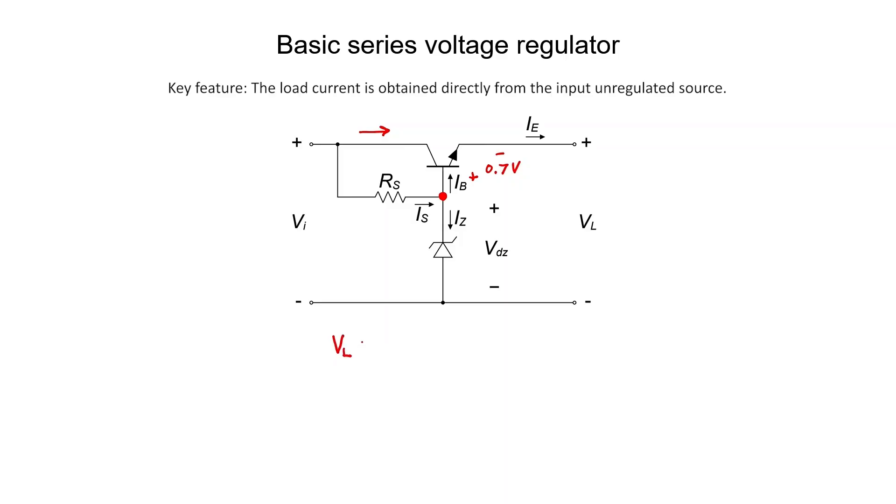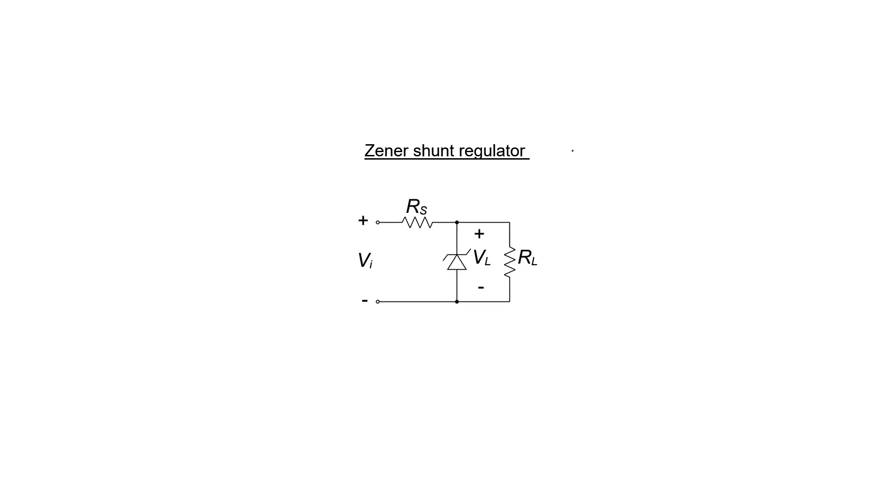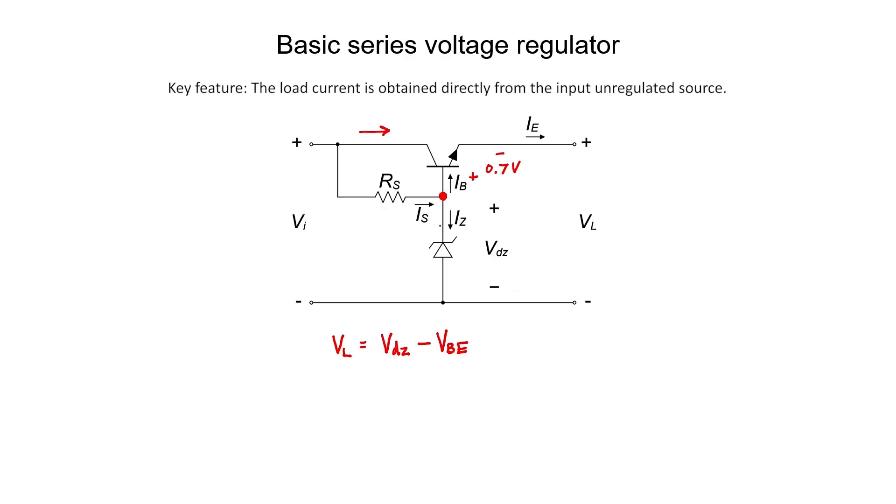To be clear, the load voltage equals the Zener diode breakdown voltage minus 0.7 volts for a silicon transistor. In the shunt regulator, all of the current that goes to the load resistor has to pass through R_S. However, in our series voltage regulator, only a small fraction of that current needs to flow through R_S. That means this regulator is more efficient — it doesn't burn up as much power when operating correctly.